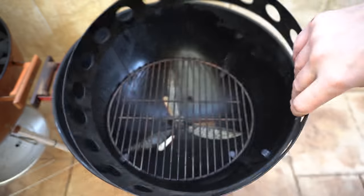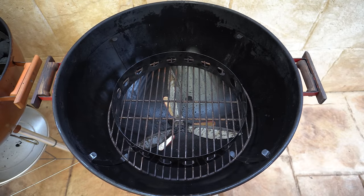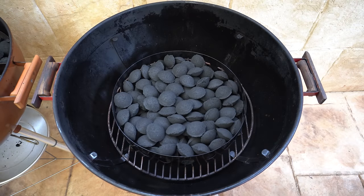On our second Weber we've got the Char Ring, so we'll put that down on our charcoal grate and fill it up with briquettes — that's as easy as that. Both of these accessories hold just under three kilos of briquettes, so it's going to be a really even test.